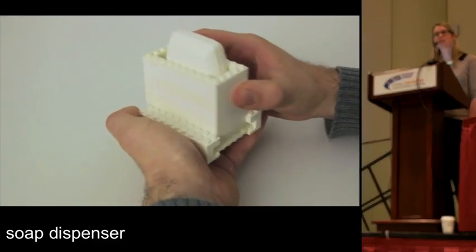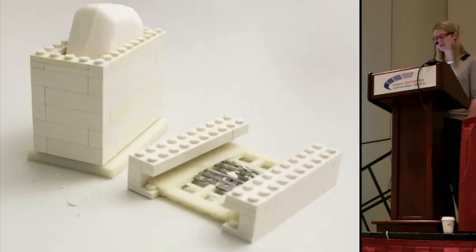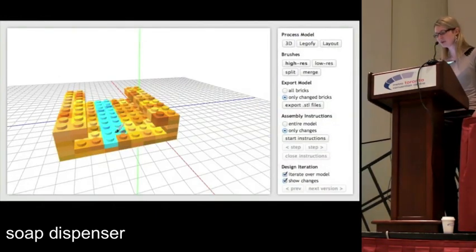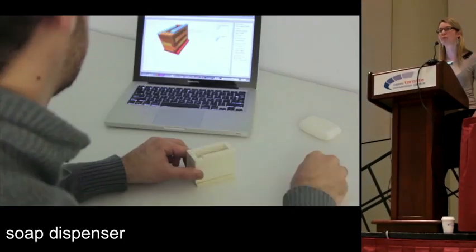We also fabricated a soap bar dispenser consisting of two parts: one that holds the soap and one that holds the razor blades. The functional part is a sledge that lets you move the soap roller back and forth. Compared to the head-mounted display, the soap bar dispenser achieves a medium speed-up since it has more moving parts that make up a larger volume of the 3D model.